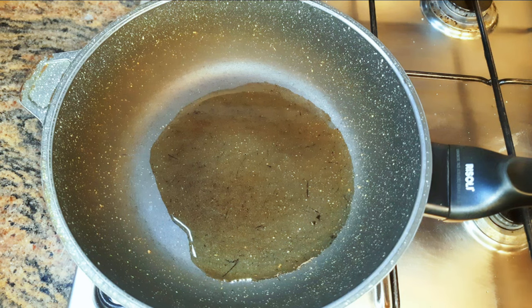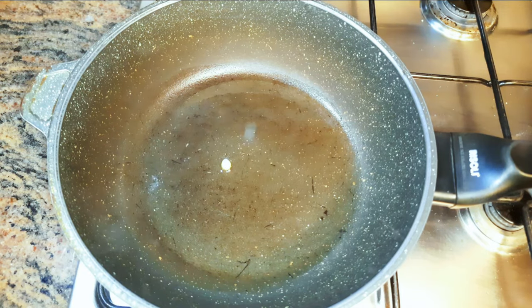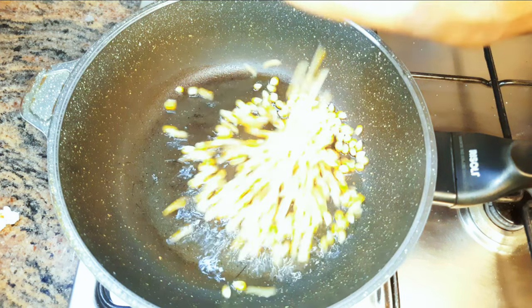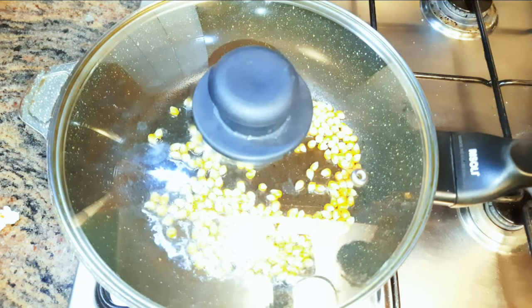For the oil to heat up, don't forget we're doing this on medium fire. Once I feel it's hot, I'll just drop in a single grain of maize and wait till it pops. As you can see, one has now popped, which indicates the oil is hot enough for the corn.